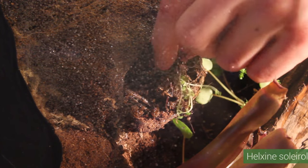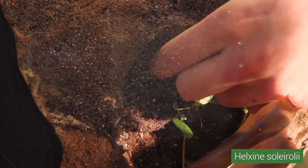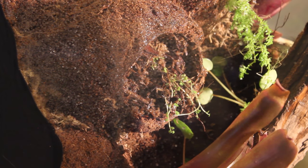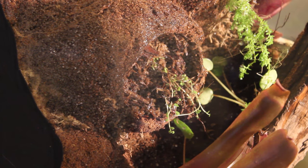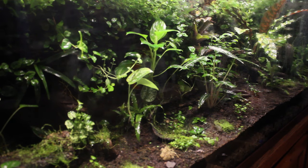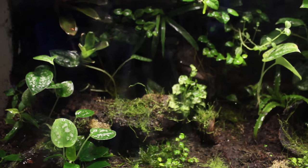Next, I am adding some Helksine Solairoli, commonly referred to as baby tears. I am not sure if this plant will last or not since it is pretty delicate. I figure that I will take my chances with it because the tiny leaves could add some really nice texture to the vivarium if it thrives. Variation in leaf size, shape, and color amongst your plants will create a unique and natural looking enclosure.